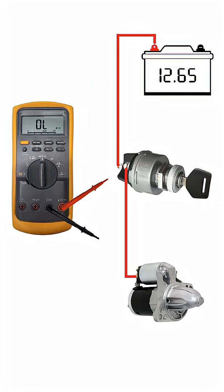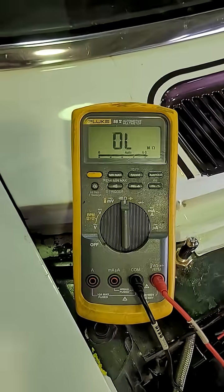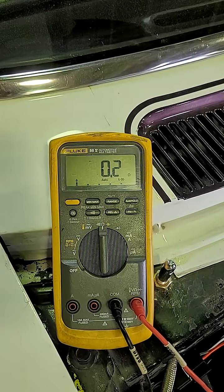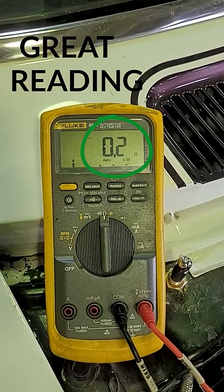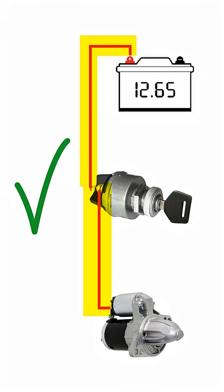I'll first start with a resistance test of the entire starter signal wire. We're going to test the full resistance of it. 0.2 ohms is a great reading. This is what you want to see in a circuit — it means the circuit and wires are good.